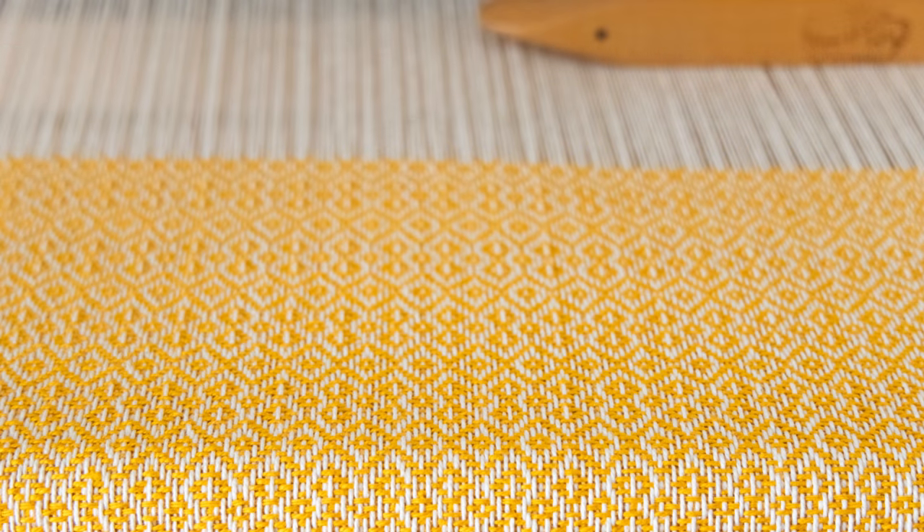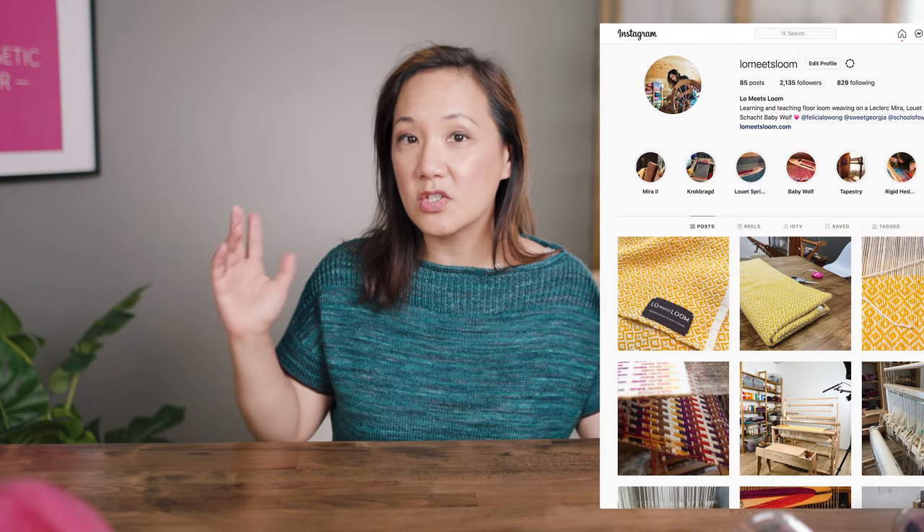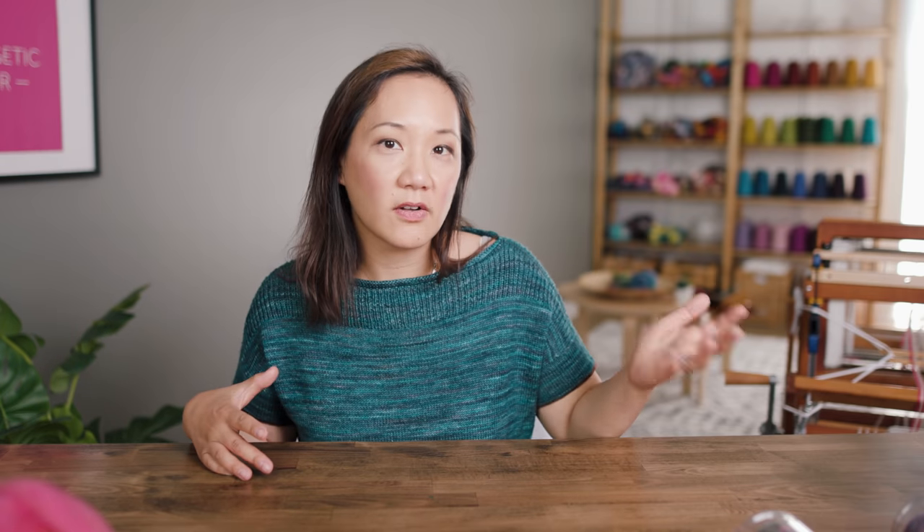Today I have lots and lots of things on the table to share with you, all about color and yarn and knitting and spinning. Right behind me is my loom from home — my baby wolf loom that normally lives in my dining room. I've brought it over to film a weaving class for the School of Sweet Georgia, talking about weaving twills using a four-shaft gamp project. You can see the twill blankets on my weaving Instagram, Low Meets Loom.